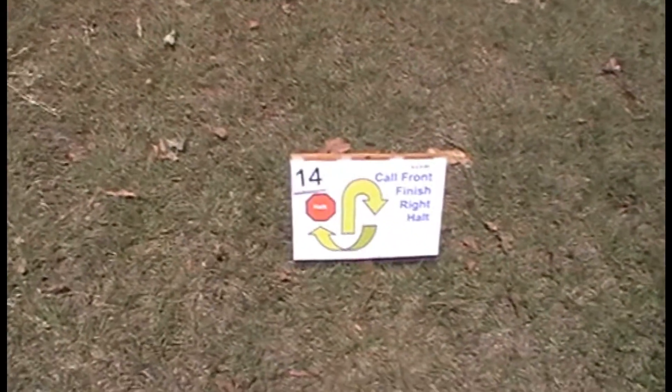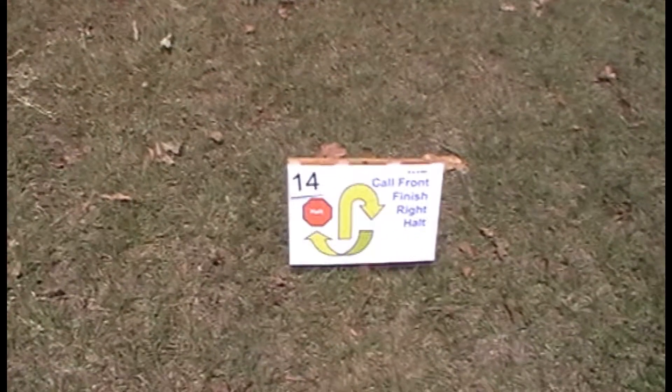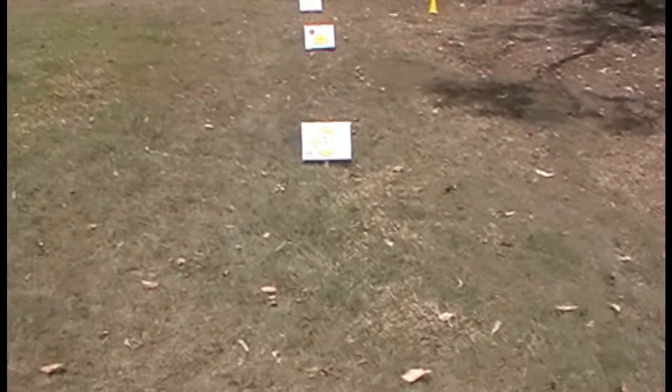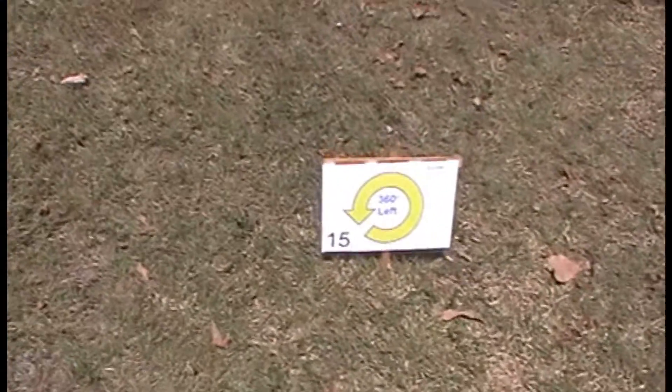14. Call Front Finish Circle Wait. 15. 360 Left.